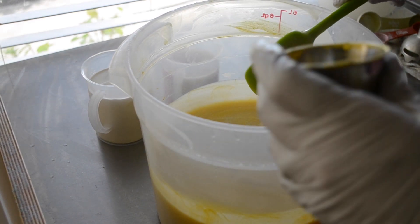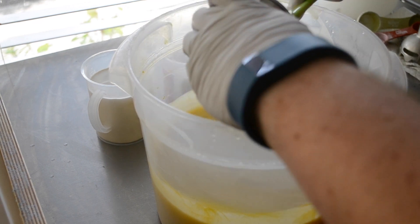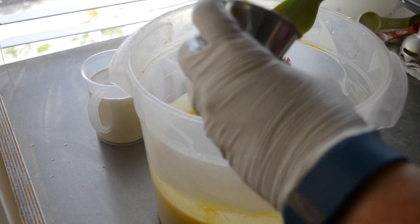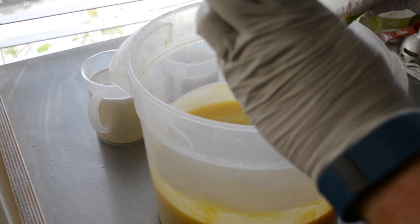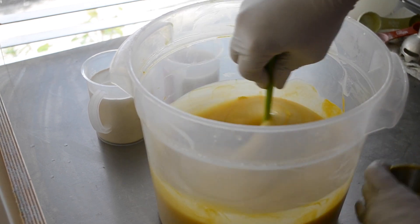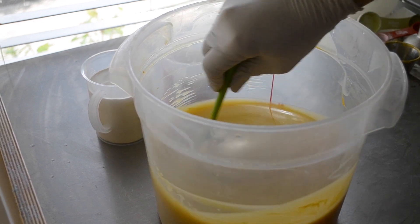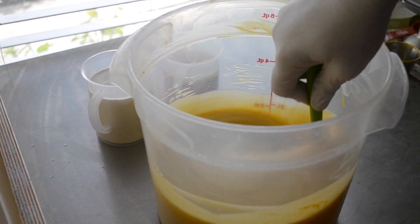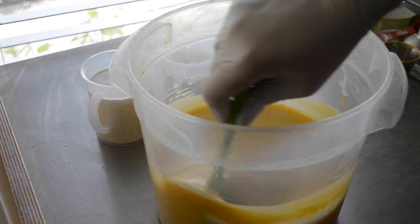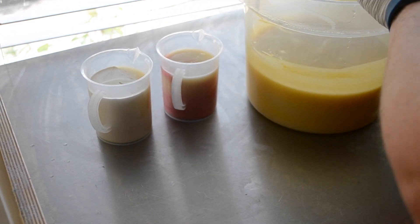Fragrance is already in here. I went ahead and put that in before my lye mixture actually. Because I didn't take time to look up the fragrance, I didn't take time to look up the reviews and to see how this performs — not that that's ever stopped me before. Just thickening up a little bit, so I'll just hand blend the color in here.